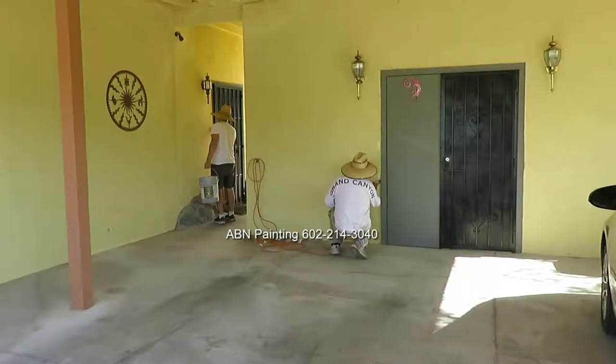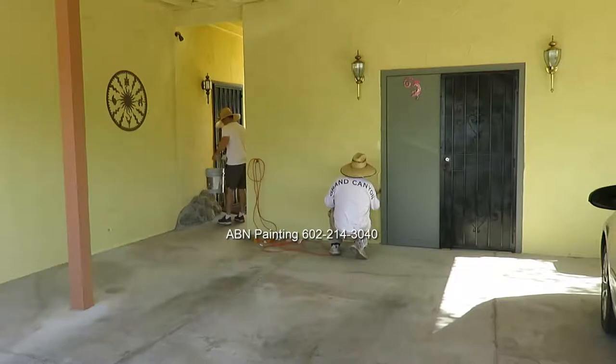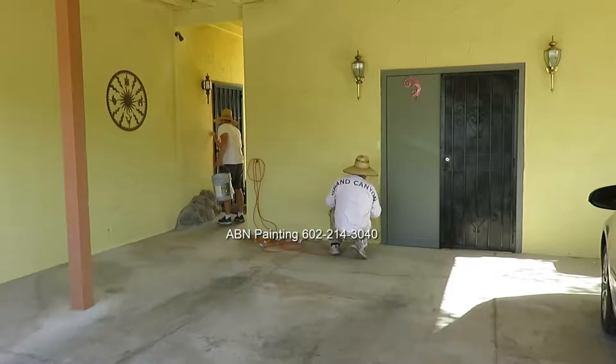After we're done with spray painting we removed the paper and plastic, did a few touch-ups, and after we finished this is the look of the house.